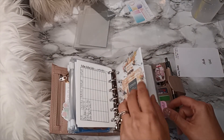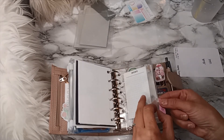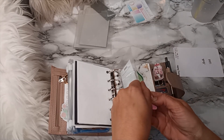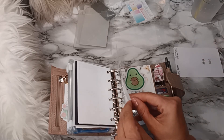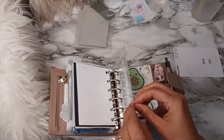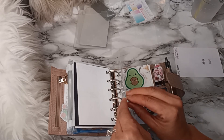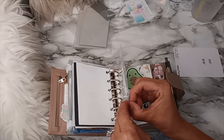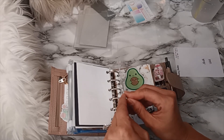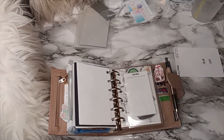There we go. Now let's go to the month view. Do I put this one inside? No, it goes on the outside. It's a little difficult — I'll put some double stick tape. It's like a love-hate relationship, you know. I'm definitely going to have to do that later — I'm not going to waste your guys' time on that.